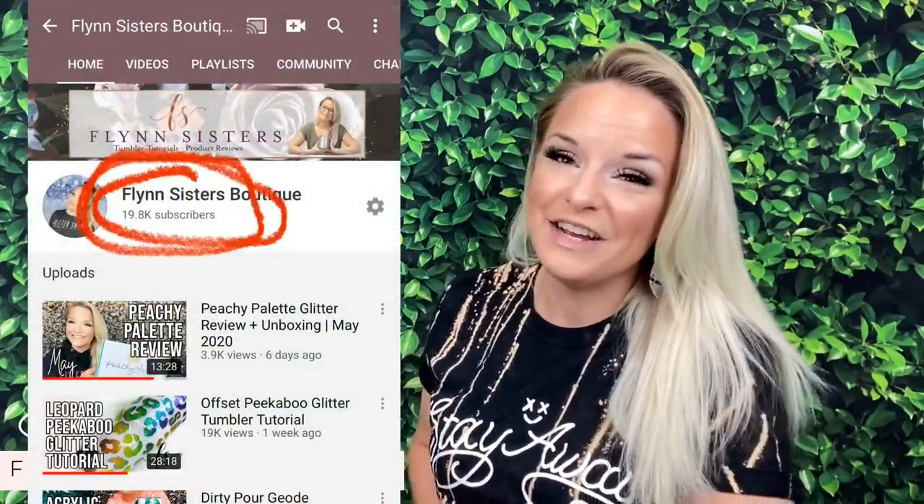I hope this is helpful for you guys. Also, this channel is so close to 20,000 subscribers. Thank you all who have subscribed to our channel. Thank you everyone who supports the Flynn Sisters community. If you're watching this video and you haven't subscribed yet, make sure to hit that subscribe button. Make sure to hit the bell button also so you don't miss a new tutorial. I do upload every Wednesday and Saturday.